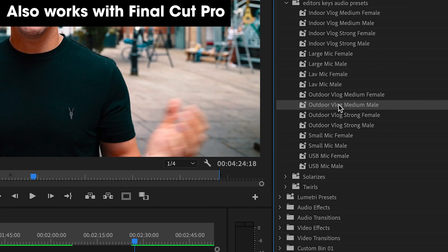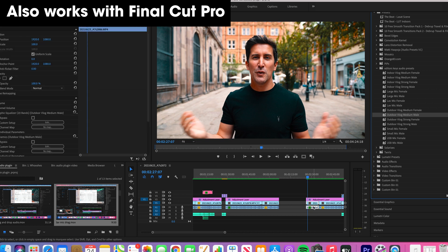Let's do some outdoor tests. We're outdoors and we're using the Rode VideoMic Pro Plus. This is a really popular microphone with creators, but as you can hear, it sounds a little bit flat. So let's drag and drop the plugin on now. With the plugin turned on, you should hear it sounds much richer, a little bit deeper, and it gets rid of a little bit of that background noise. Let me know what you think.